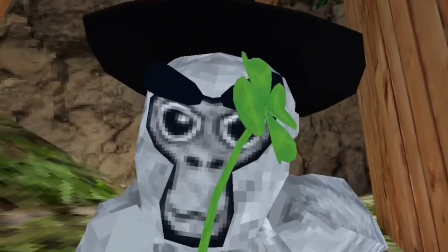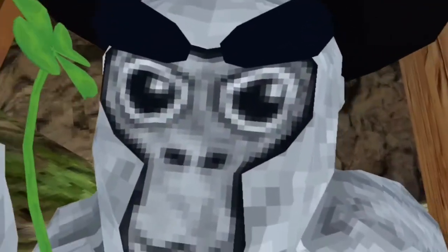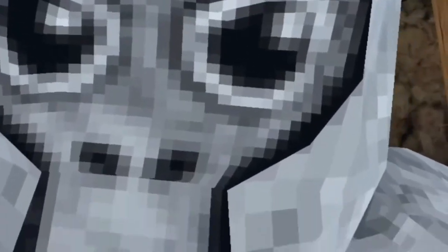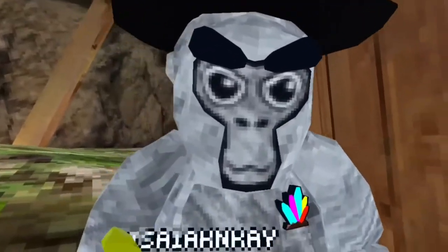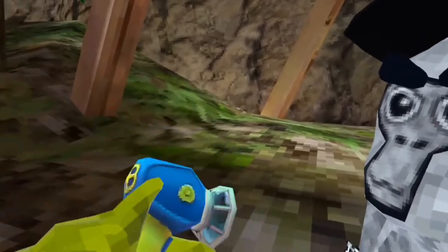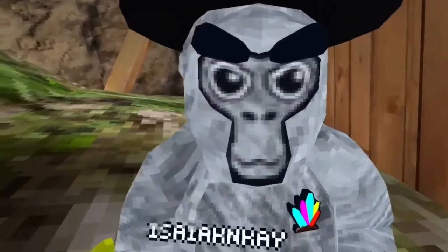If you don't click the subscribe button, I'm going to find your location. It's simple — it's a five-second task. Like the video. Subscribe. Now. You guys better listen to him. And also, if you guys don't subscribe to his channel, I will get this gun and bop, bop, bop right in your face. Okay guys, so that's going to be the end of this video.